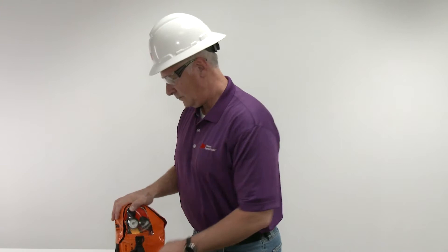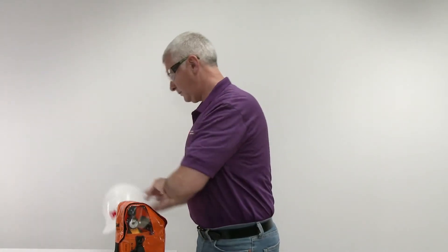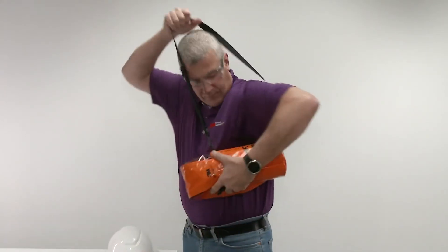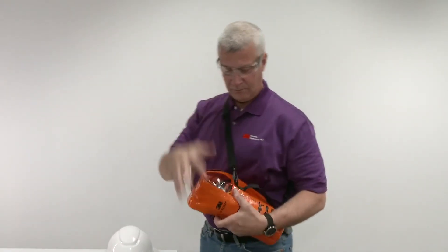In an emergency escape situation, put one arm through the strap and place the carry bag on the body with the gauge window visible and the pull tab easily accessible. Adjust the shoulder strap to desired length for comfort.